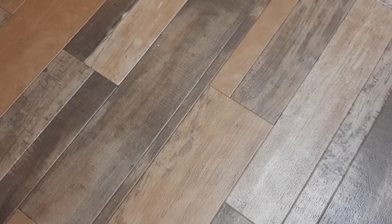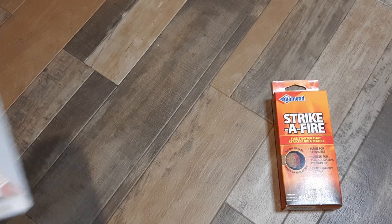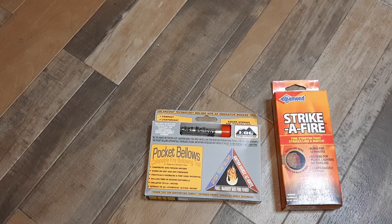Hey guys, EST here with another cool gear review. I love the obscure stuff, so you know what we got this time? Strike of Fire — like giant fire-starting matches — and then Pocket Bellows. I got both of these for, I want to say like 10 bucks between them, probably not even, at this camping show.